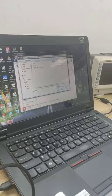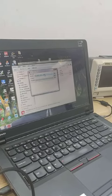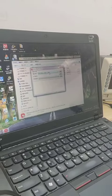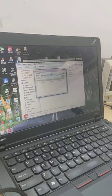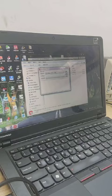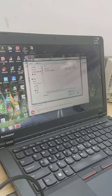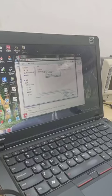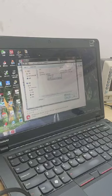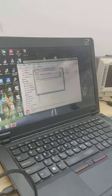Choose the USB COM. Then select the bin file — project bin file. Delete.